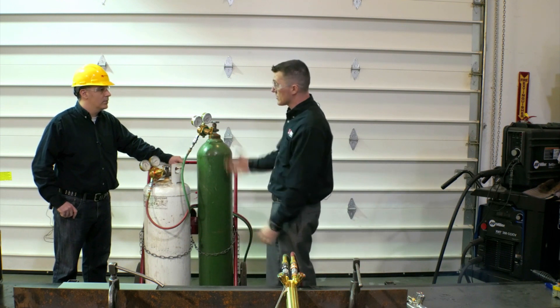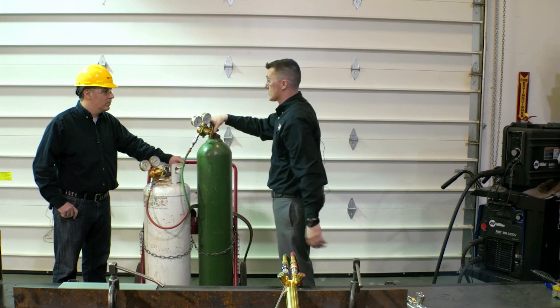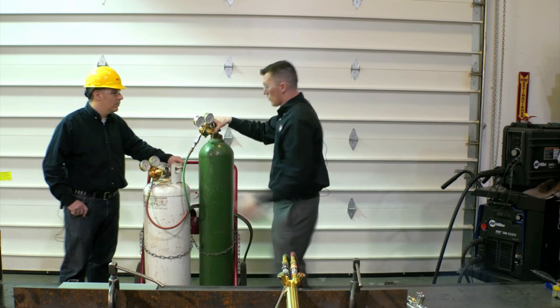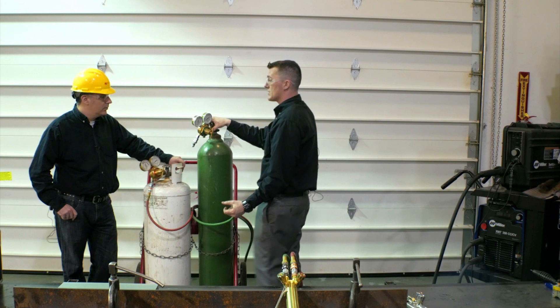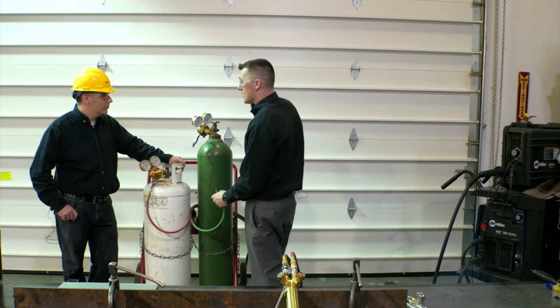When you're pulling these down, nobody's strong enough to want to lift this whole thing off. Generally when you're traveling, you're not going to be traveling without a cylinder cap on the tank. So what this does is just gives you that little bit of help — you pull these off, put your tank cap on and away you go. What's your time worth?